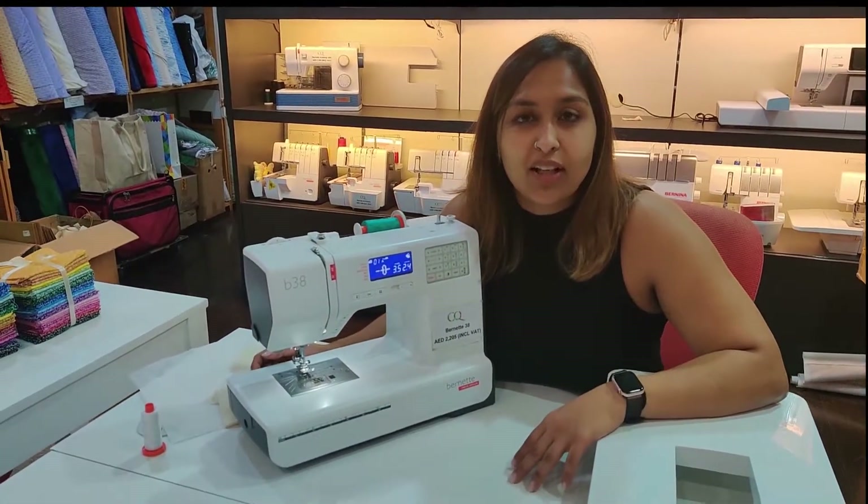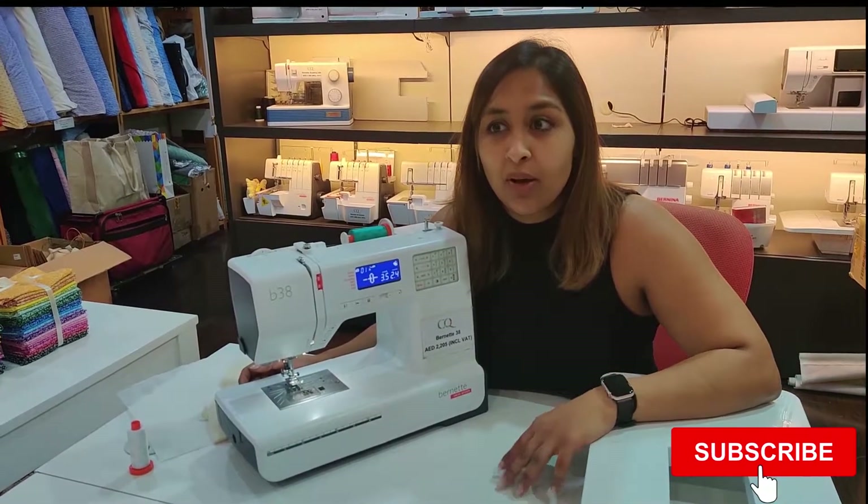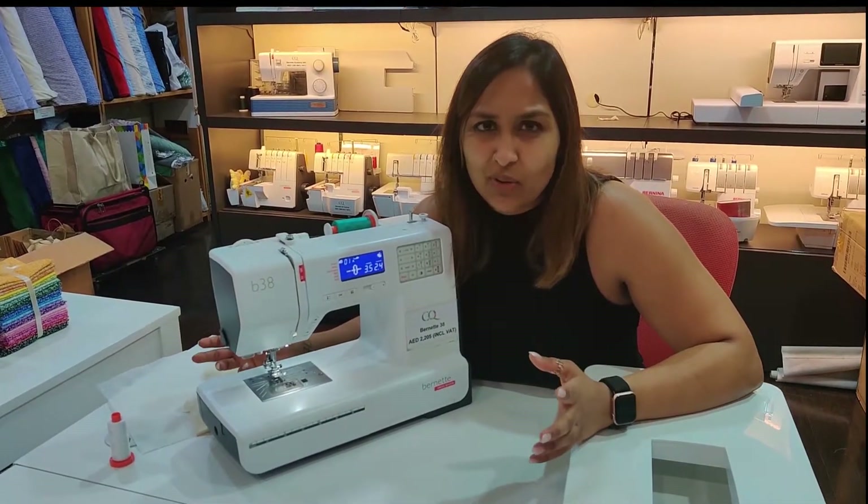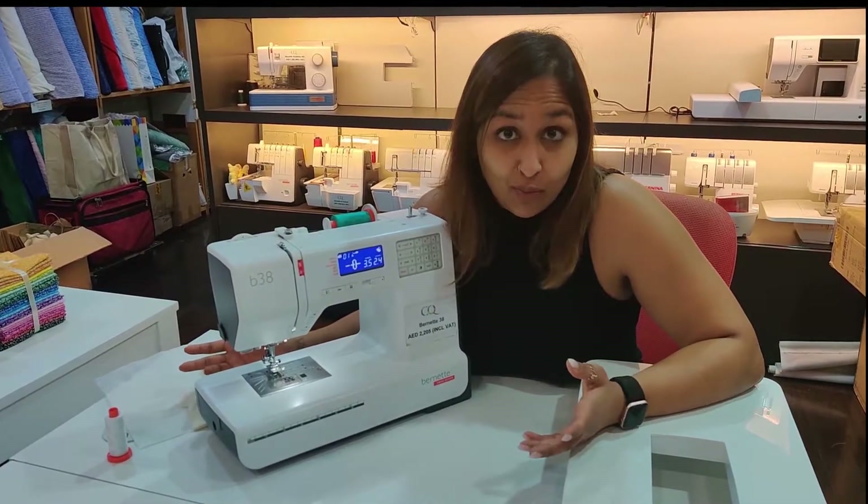Hi guys, welcome to another Classicals YouTube video. I'm also going to put this one on Instagram because I feel like it's good content and I'd like everyone to have a look at it.